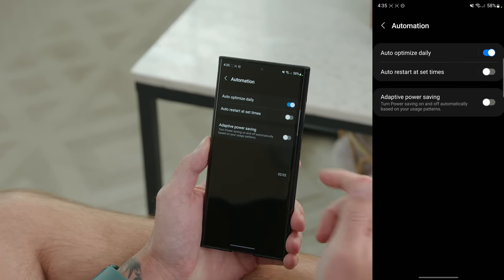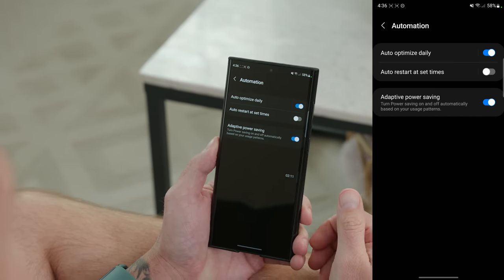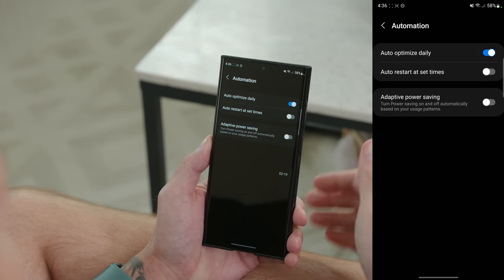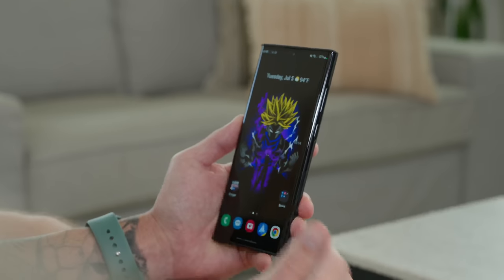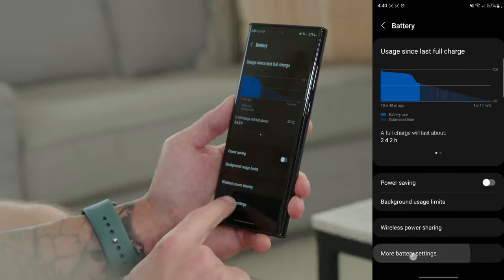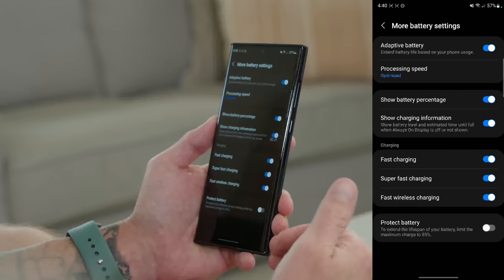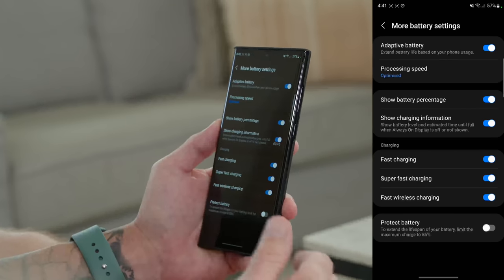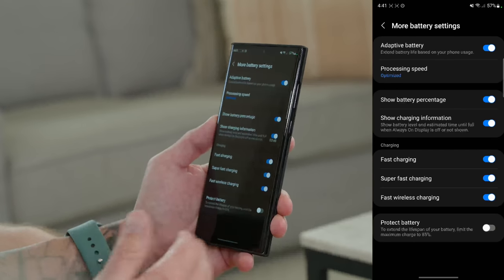The last automation task is Adaptive Power Saving, found right below Auto Restart. Toggle it on and the Galaxy S22 Ultra will learn your usage patterns and automatically turn on power saving mode as it sees fit — great if you don't want to manually toggle it. Related to this is Adaptive Battery, found under Settings, Battery and Device Care, Battery, More Battery Settings. Make sure it's toggled on — it learns your usage patterns over time and adjusts processing speed to give you the best battery life. It's recommended to enable this as soon as you get your phone.